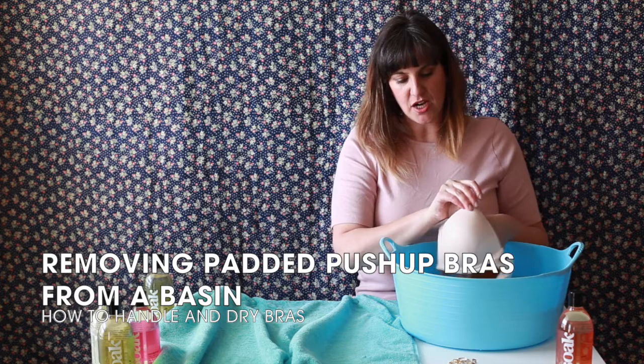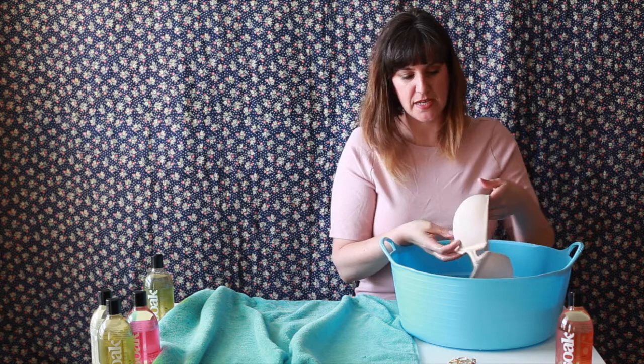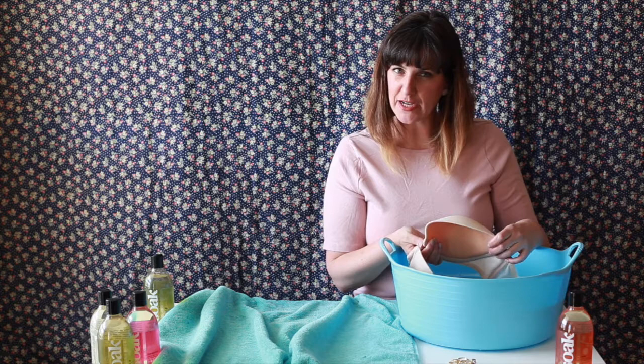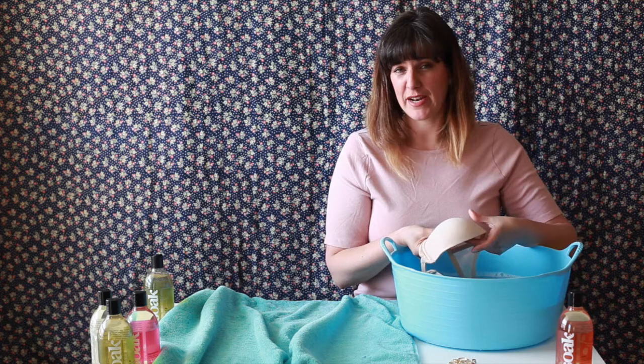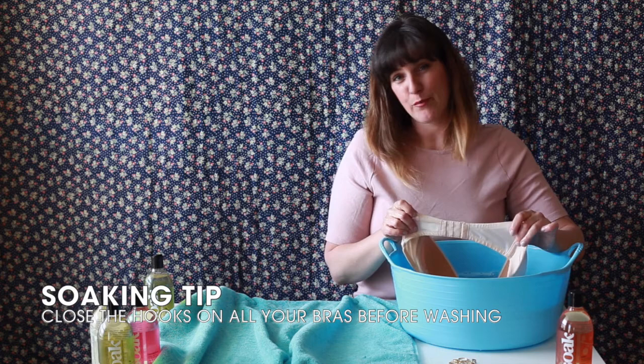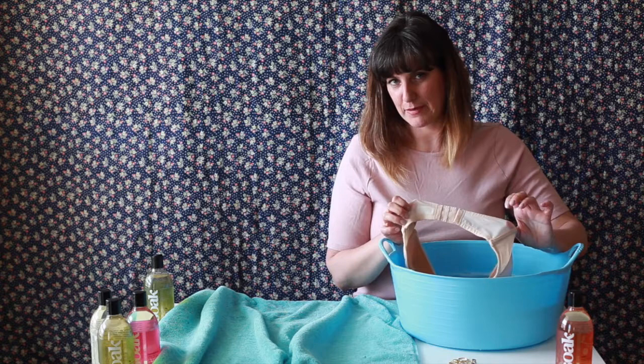We've got a nice push-up cup here — it's a strapless bra with thick push-up foam. This is a really important piece to wash because sweat and invisible dirt can build up inside the cup and we might not see it. We might not have the impression it needs regular washing, but it does — especially if it's a party bra worn dancing or at a summer party. We've made sure to close up the straps so the little hooks don't catch any other parts of the bra or other items soaking at the same time.